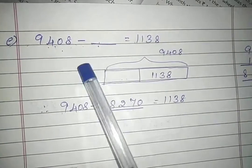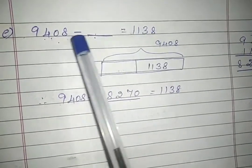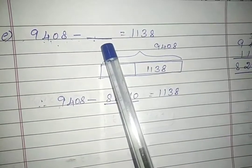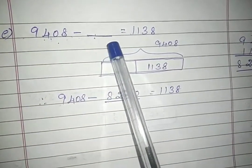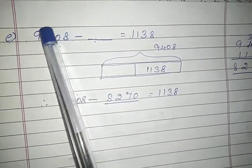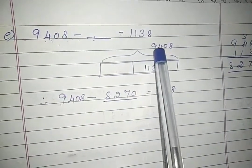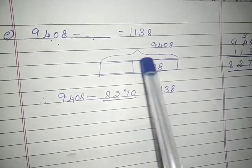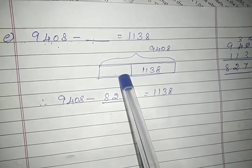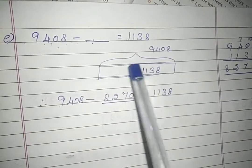Next sum: 9408 minus dash equals 1138. We are going to solve this sum also using a bar model. We always subtract the smaller value from the bigger value, so obviously the bigger value is the total part. The remaining two will be the two parts — one they have given, and the other one we are going to find. If you subtract one part from the total, you will get the remaining part, which is the answer.